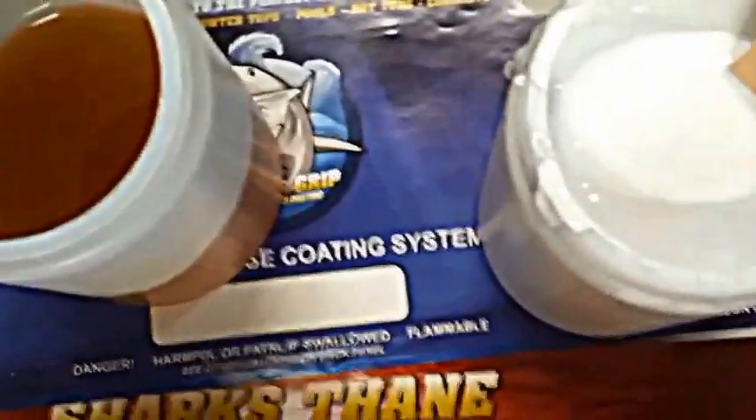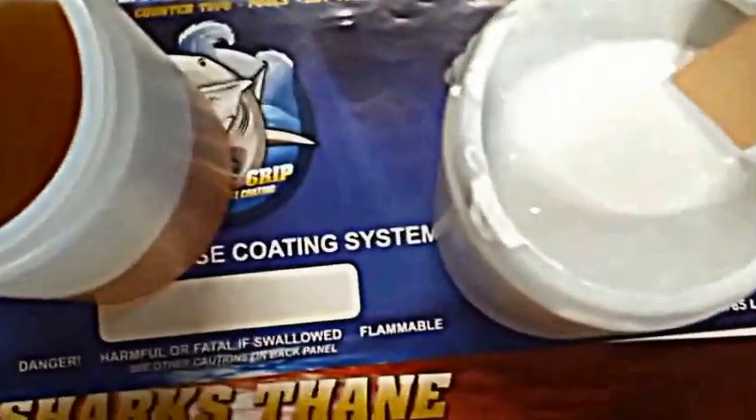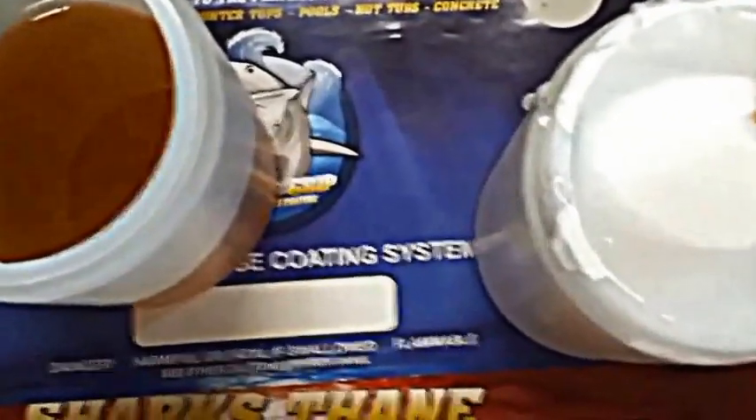Now you can do that for filler, but of course we suggest that you wait 30, 45 minutes — maybe even an hour — if you're going to use it in a high-built fashion.